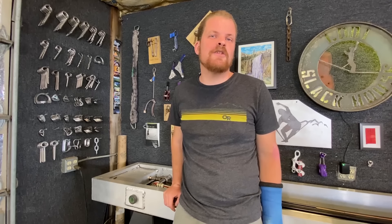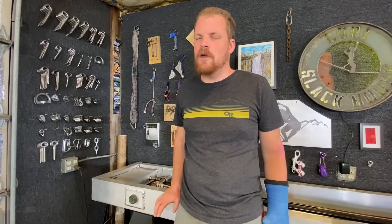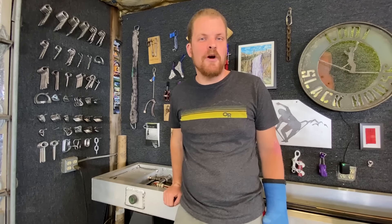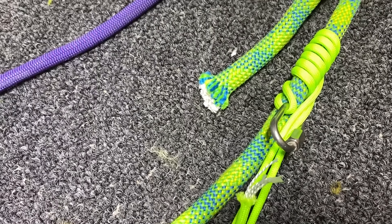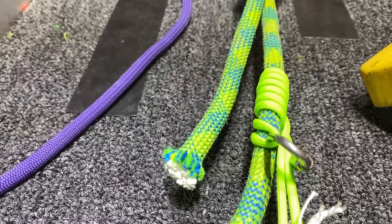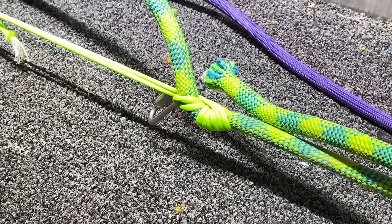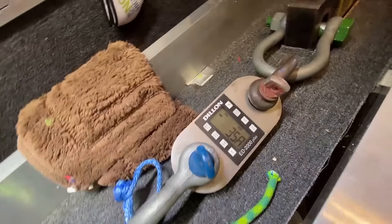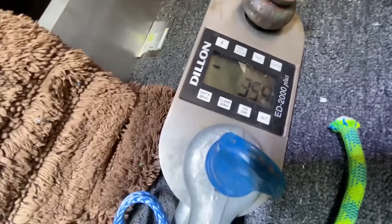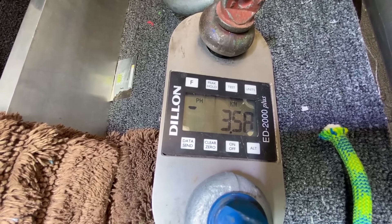This next knot is for our friend Greg German, who we think is pretty cool. He spends a ton of his time and intellect putting together how-to's on how to remove bolts and designs many of the tools we use for that. He calls this knot an RBS — not sure what that stands for. He uses this little setup as an emergency ascender and is wondering if it's stronger than a regular Prusik in the same diameter cord. We just broke the RBS knot and got 3.58 kilonewtons, which is pretty similar to all the other things we tested in four millimeter parachute cord.